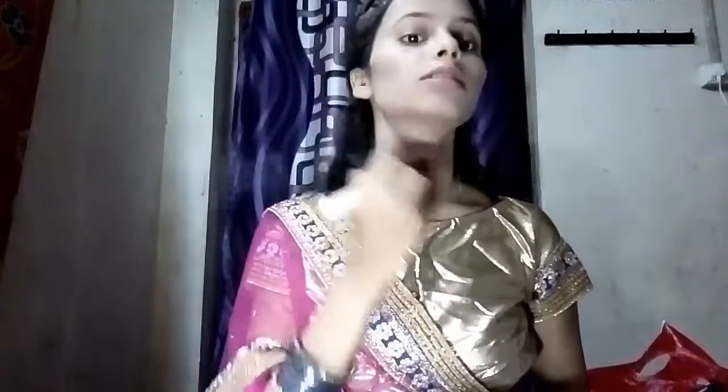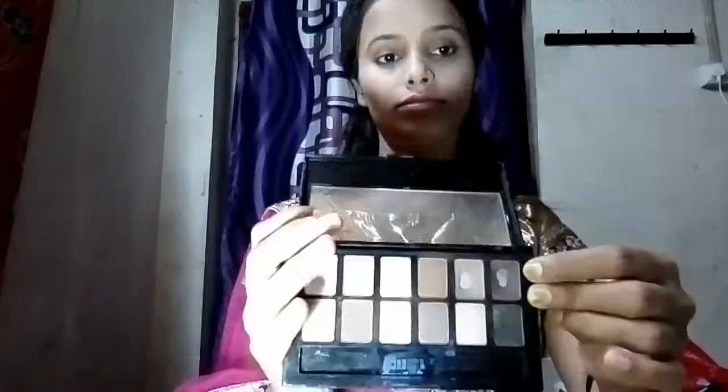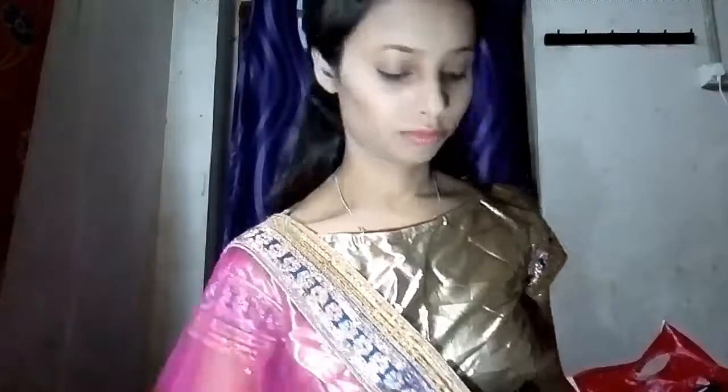I like matte makeup, that's why I am using this powder all over my face and also on my neck. This is a white/orange powder that fits your budget and also gives you a good finish.